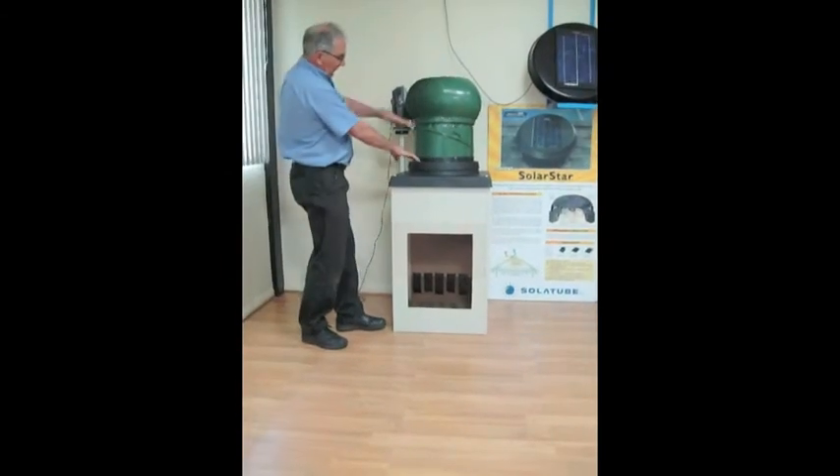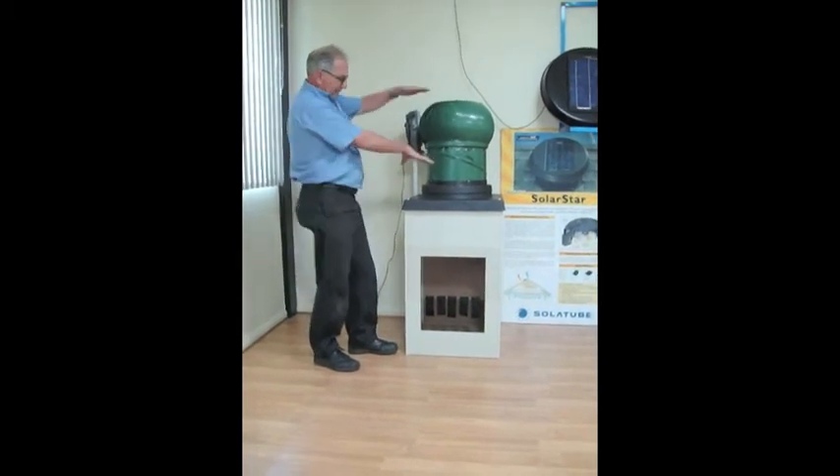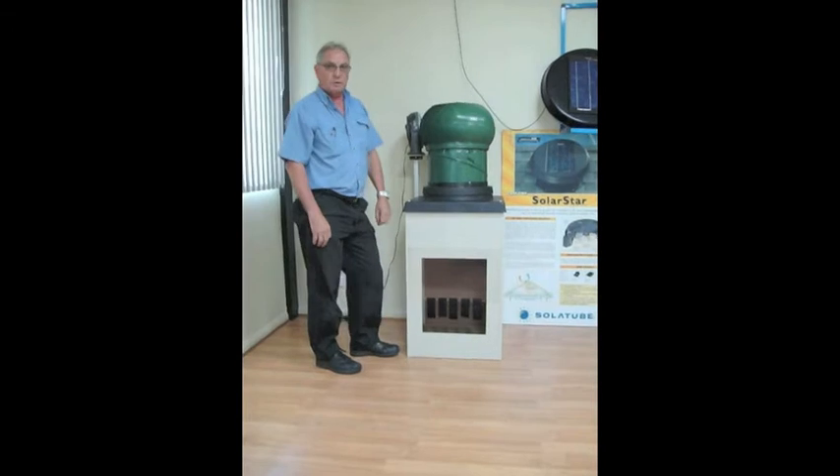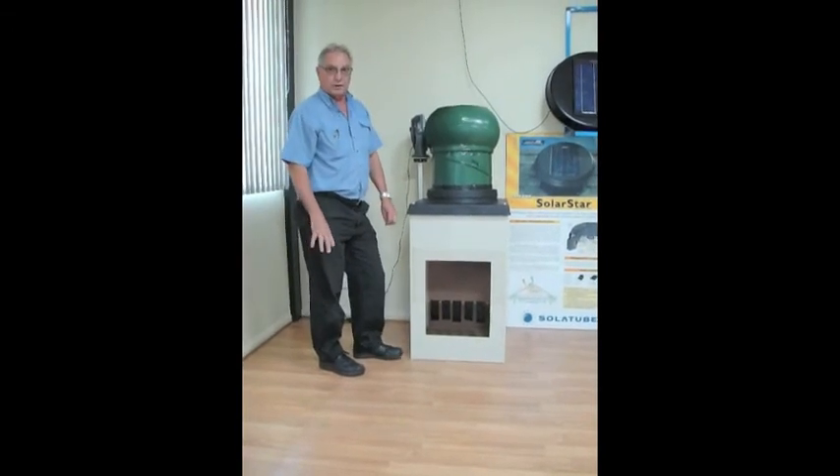At the same time, they do sit quite high on your roof, which from a visual aspect means you've got these wind turbines really standing out on your roof, which don't look very attractive on a home.